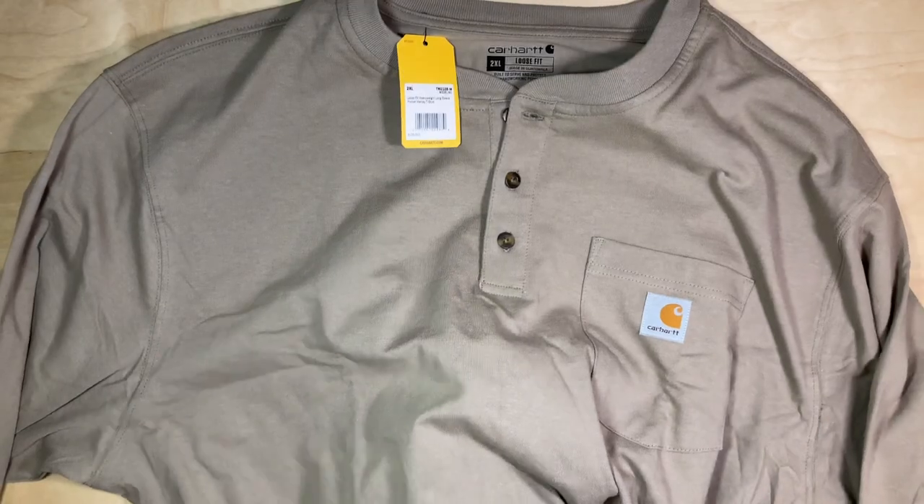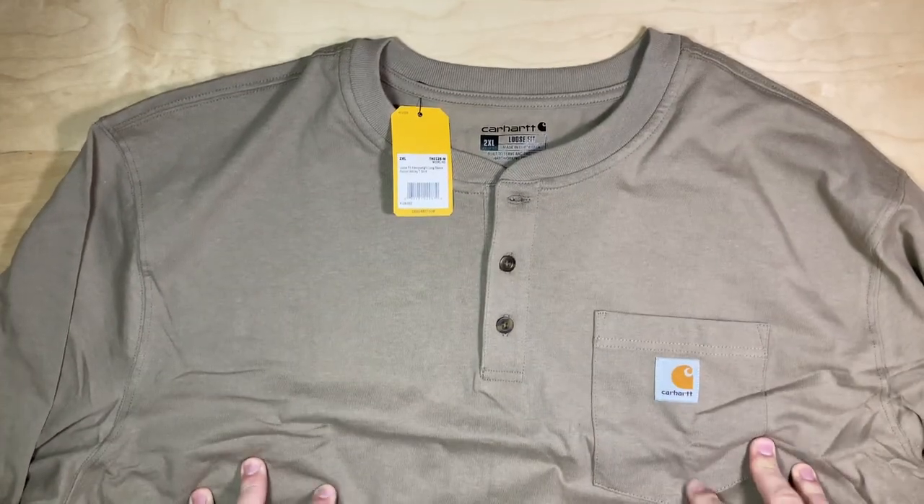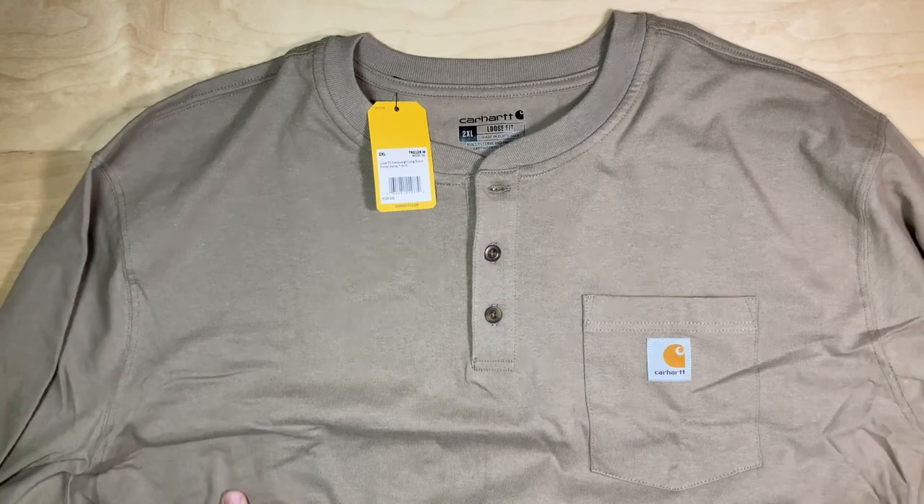This is a heavier weight material. I wouldn't say it's not soft — it's soft enough, and I'm sure after a couple of washes it'll break in real nice. But it is a little bit more heavy-duty than what I'm looking for for my needs.